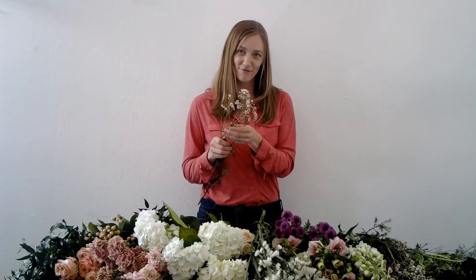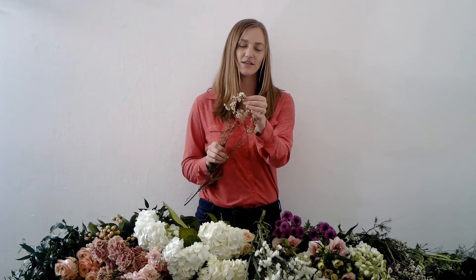This flower is called wax flower. It's one of my favorite filler flowers because each of these tiny little blooms on it are so cute just by themselves.